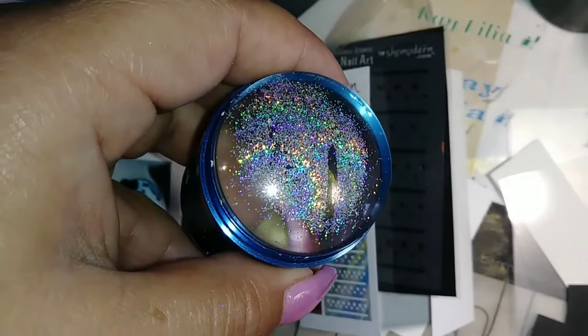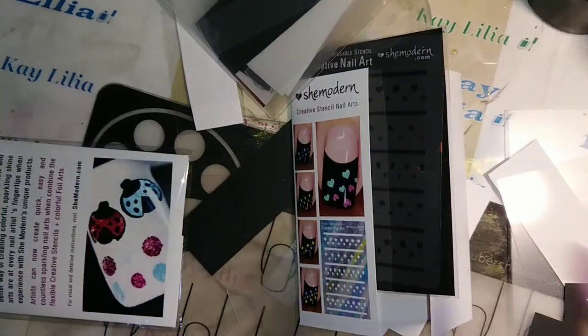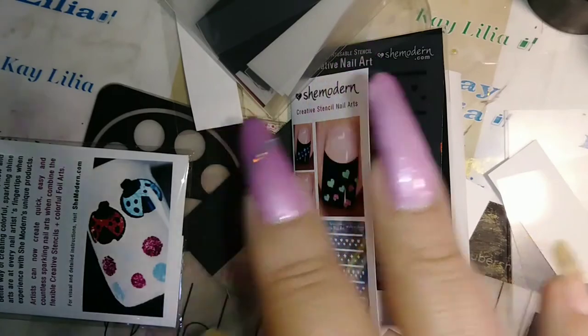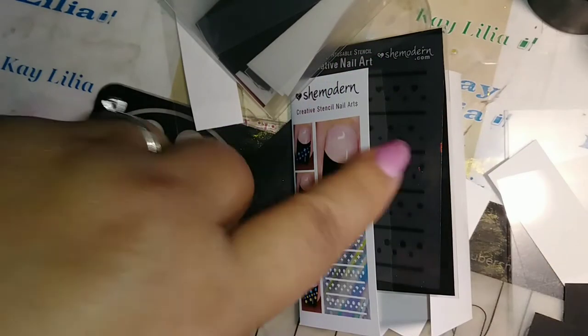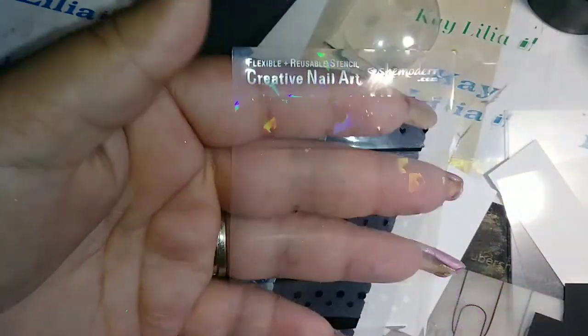The powder I'm using is from Born Pretty. I ordered this a long time ago off of Amazon because it's faster than ordering from the Born Pretty website. These are the different stencils I got from She Modern and they're reusable.